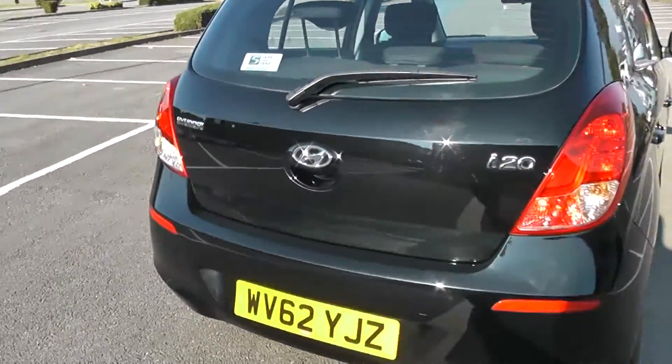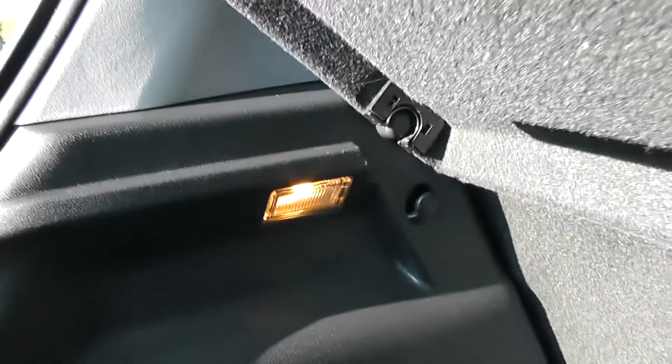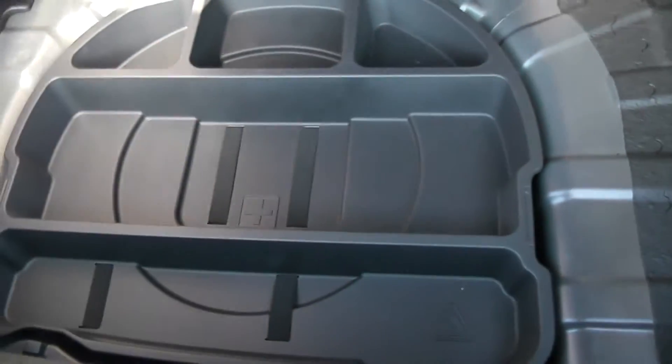Going to go inside now, starting with the boot. There's a decent sized boot space with a 60-40 rear seat split, in the event you need to put seats down to accommodate some extra luggage, courtesy of the interior light to the near side, and additional storage underneath.